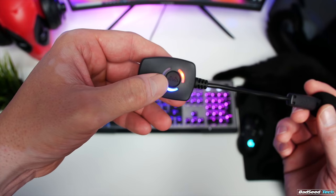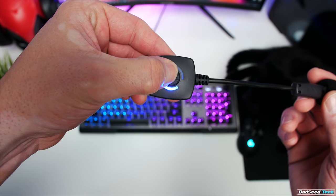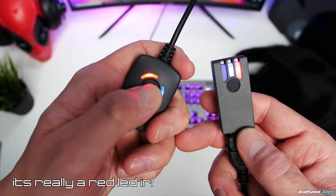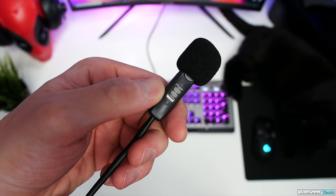You only have two controls on the unit itself. The first is the logo button, which will mute and unmute digitally with a quick press, or if you hold it down for a couple of seconds and release, the unit will power down. Since you can't see the red mute light on the outside of the mic when it's on your head, there's also a red light on the receiver that lights up when it's muted, so you always have a visual cue.